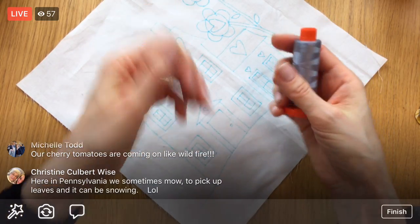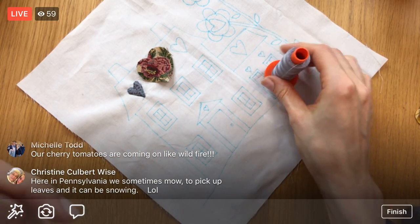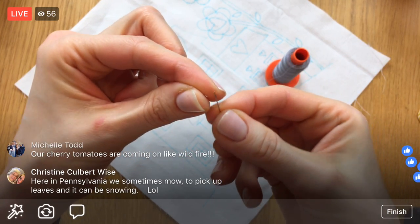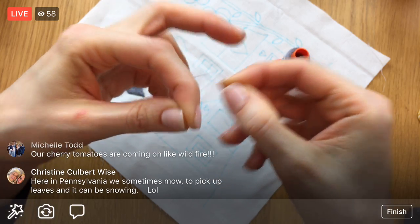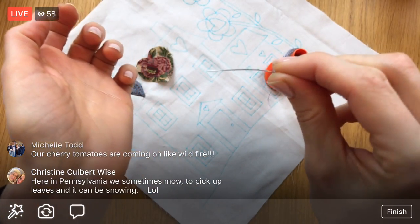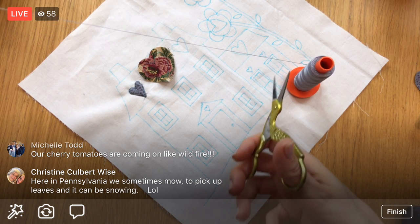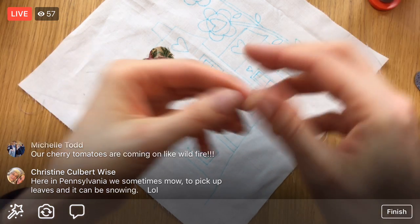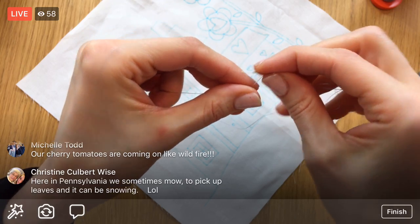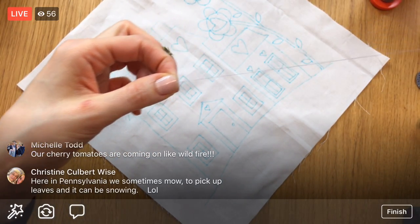I'm just throwing one pin in. If this were a bigger appliqué I'd use way more pins. Let's get more thread — using my super bent straw size 10 straw needle still. It's getting crazy bent but it still works. Once this breaks I'll break out the other size 10 straw needle.